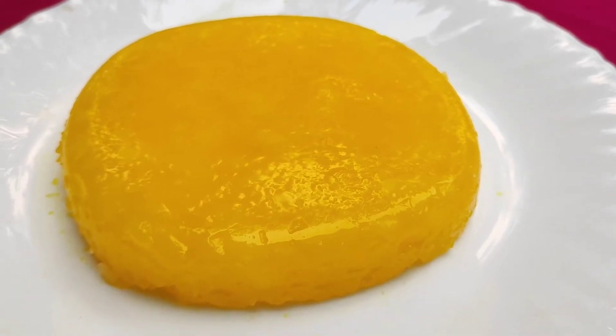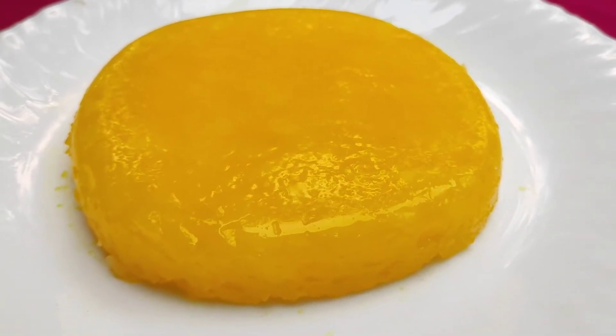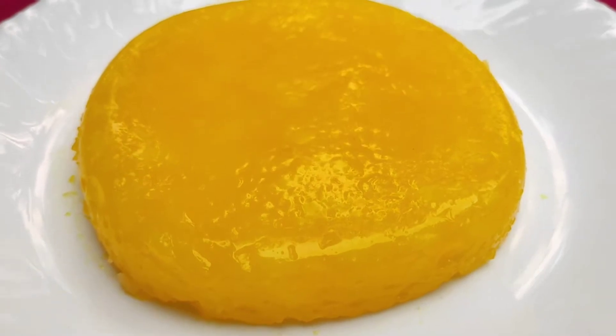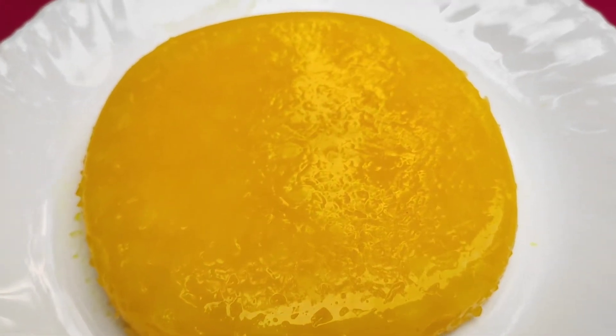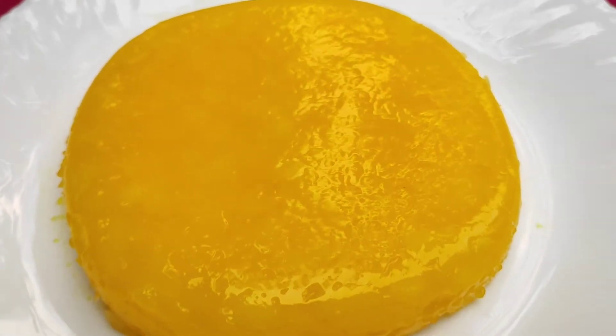Hi friends! Welcome back to my channel, Little Ladybug. Now I'm going to give you a lemon delight recipe. If you want to watch this video, you can subscribe to my channel.